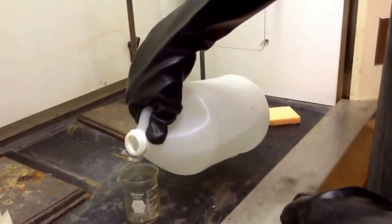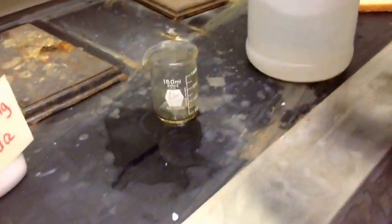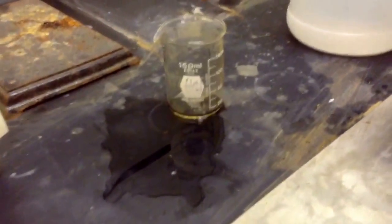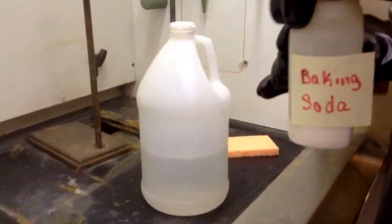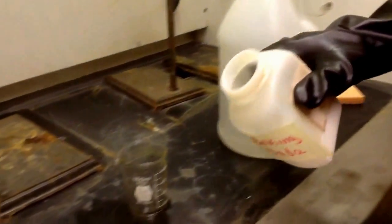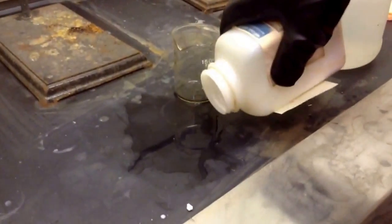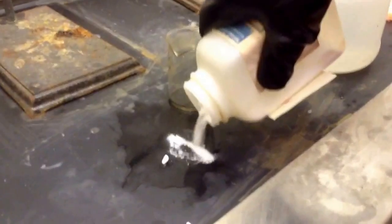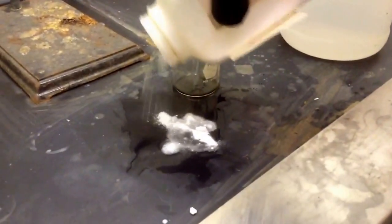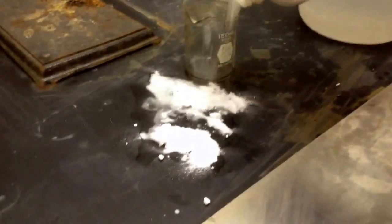Noah is pouring the vinegar and he spills it. We see now that Noah will have to dilute this acid with baking soda. As you can see, Noah is shaking the bottle vigorously. Now we can see the baking soda neutralizing it.